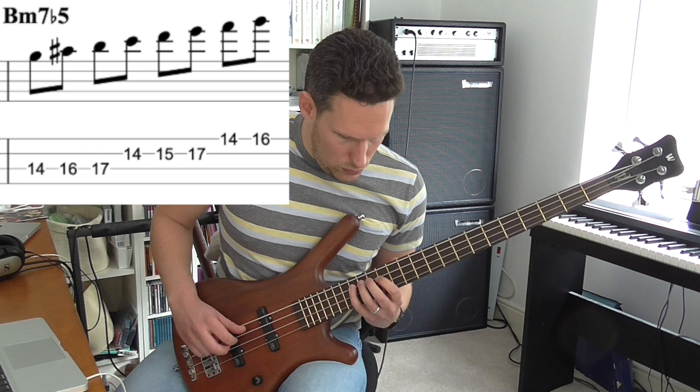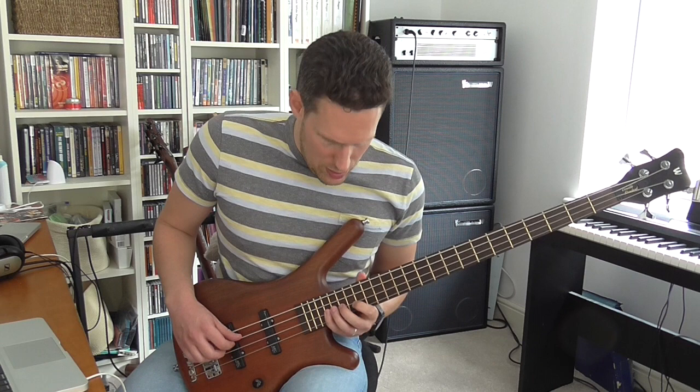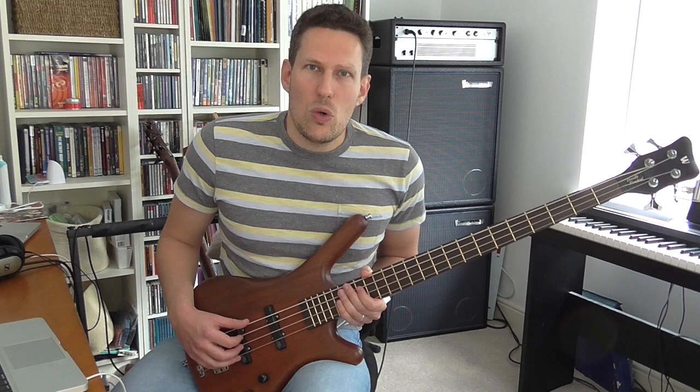The 7th mode is the altered scale. I already did a video about the altered scale, so you can check that one out if you're interested. And then that takes us back to the first one again — the melodic minor scale. So there's a lot of different sounds in there. Some are more easily usable than others. The ones I really use regularly are the Lydian dominant, the altered scale, and the melodic minor itself. But there are plenty of other cool sounds in there which I'm going to be working on and trying to incorporate into my improvising.